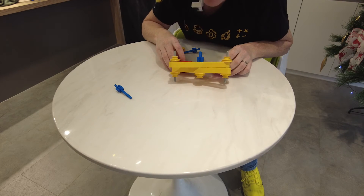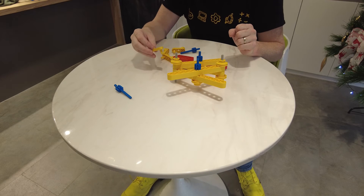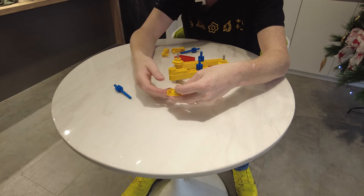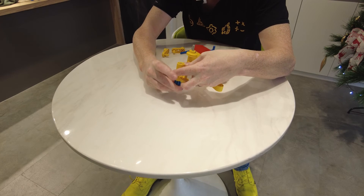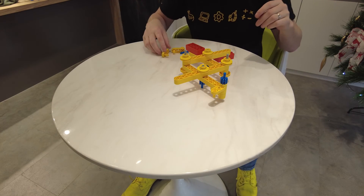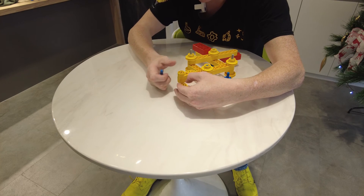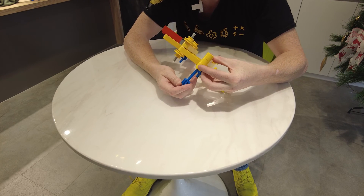We're almost finished. Now we just need to make the claws that go on the end. That is very, very simple. On the up beam, we're going to take our yellow handle and put it like this. Then underneath, we put the handle like this and connect them together using a blue axle — it's a tough push, but you'll get it there. Then flip it over like so. A yellow handle goes on the beam, and then we put one into place at 90 degrees from the first one and connect our blue axle through.